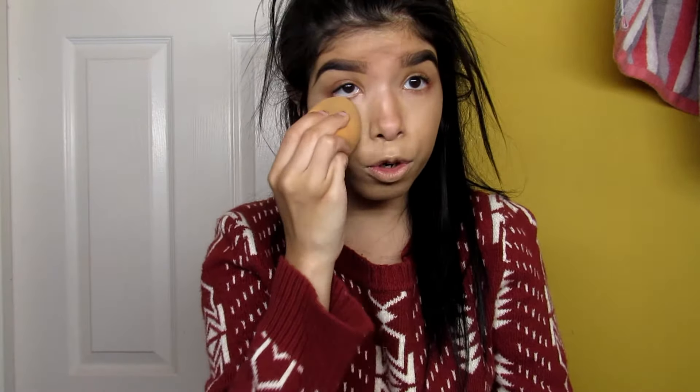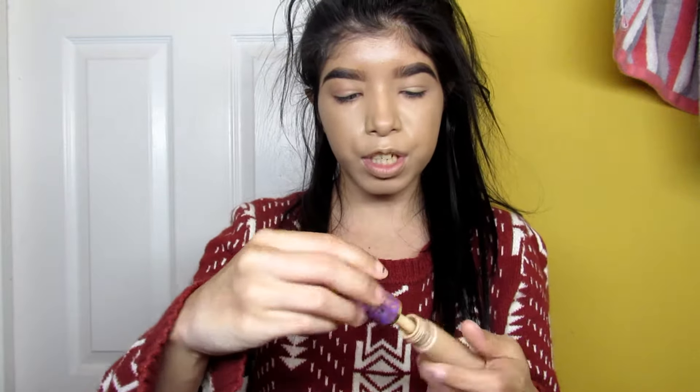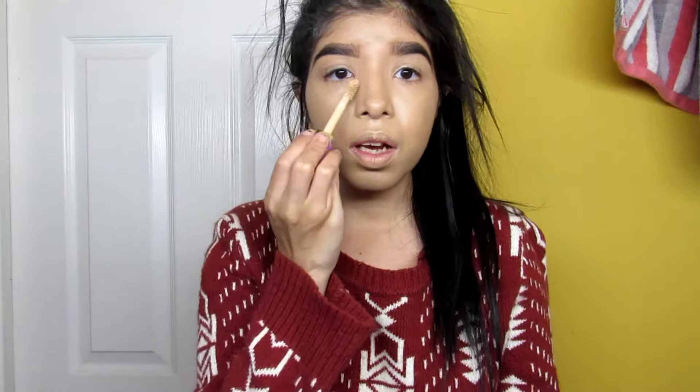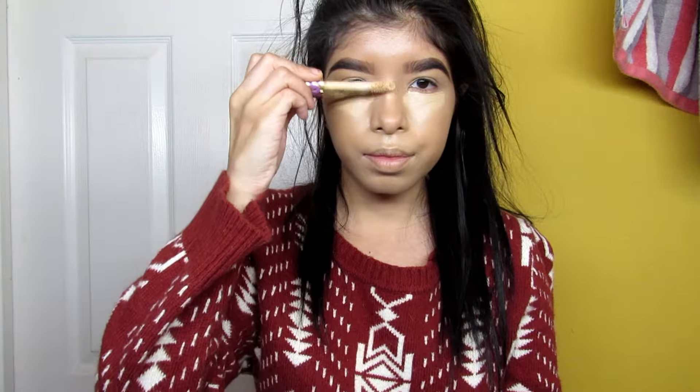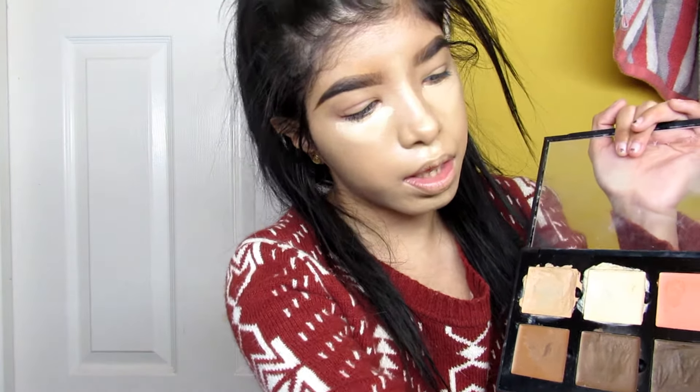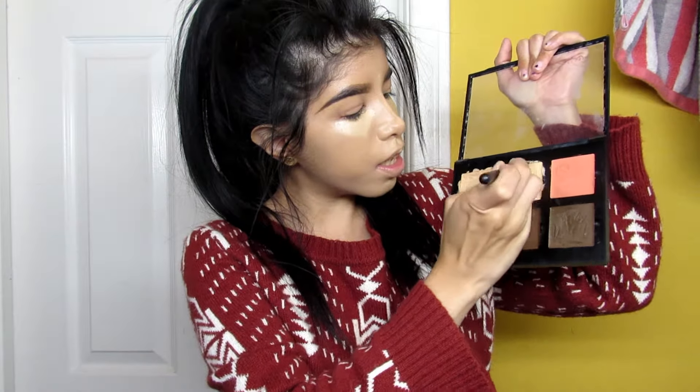Taking the Clinic foundation and just blending it upwards. Then I'm using the Tarte Shape and Tape — this is in Light Medium — and I'll just put it right here. Then I'll take the Anastasia cream contour kit, this is in Medium, and I'll go in with a synthetic brush and take this color right here.